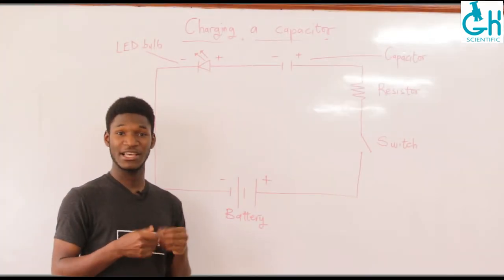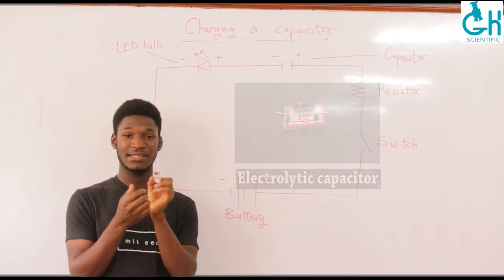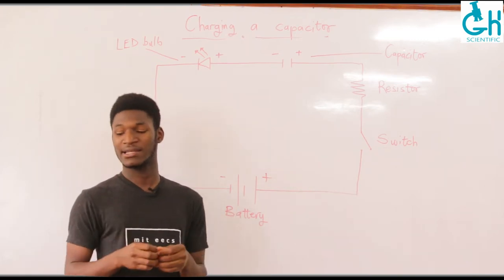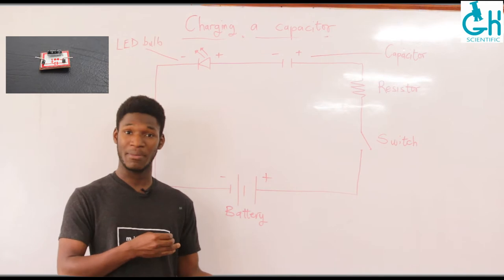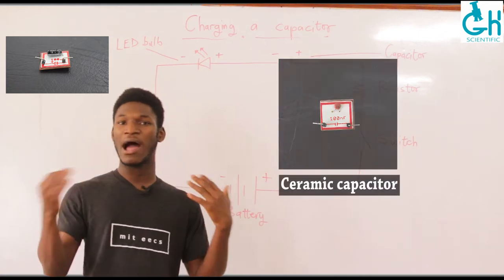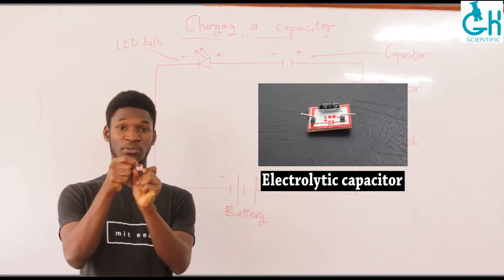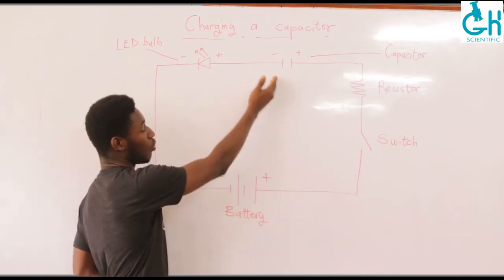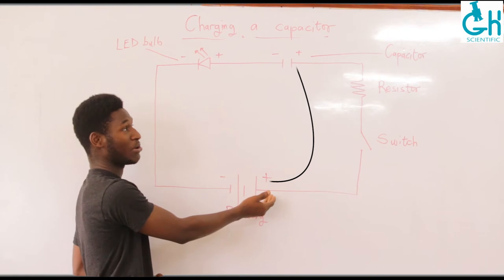The components we'll be needing include our capacitor — specifically called an electrolytic capacitor, which is the type that is unidirectional. We have different types of capacitors, and within the kit you're provided with two types: an electrolytic type and a ceramic type. The ceramic type is like a resistor in the sense that it doesn't depend on how you connect it, but the electrolytic one, which we are using for this demonstration, is unidirectional, meaning you have to connect it in the right order. The positive end should be connected to the positive terminal of the battery.